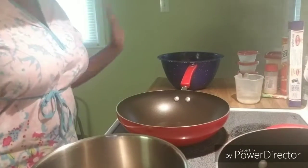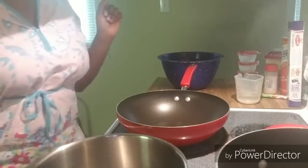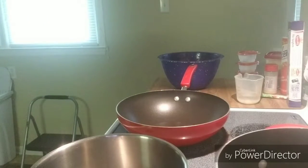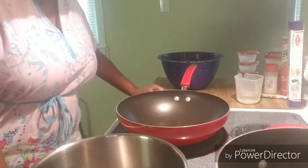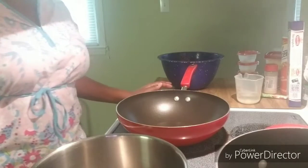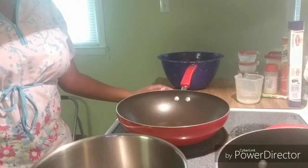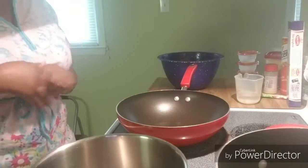Hey everybody, so today I'm going to be making a quick shrimp and pasta — butter, garlic, spicy. I don't really have a name for this. This is just one of the quickest things I can think to make. I keep up with the theme of the 30-minute or less dinner. Let's go ahead and get into it.